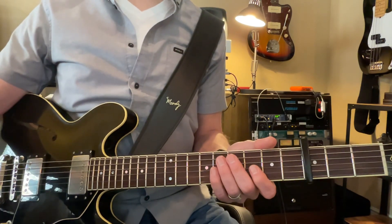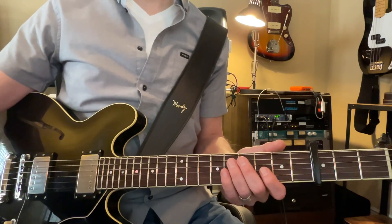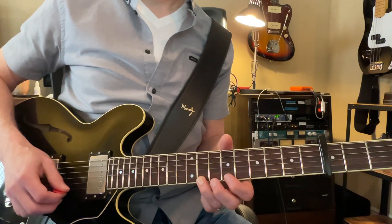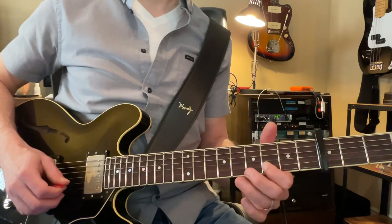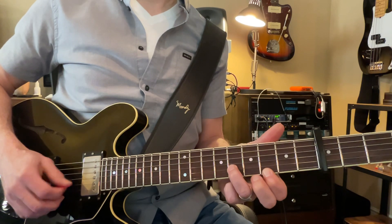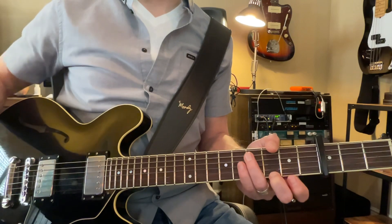Let me show you how that works. I'll play through it slowly here. Okay, pretty simple.